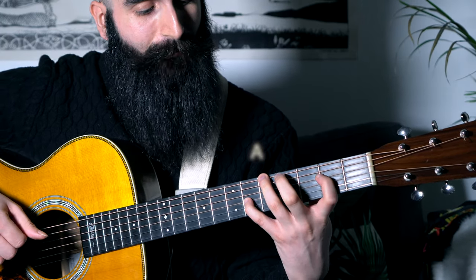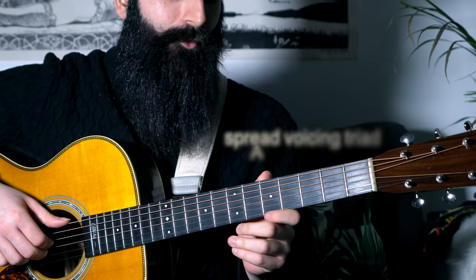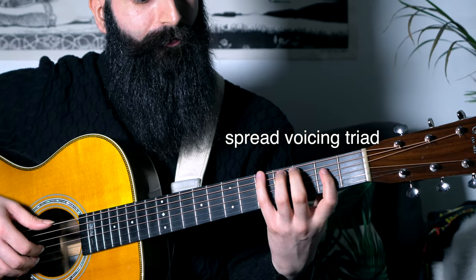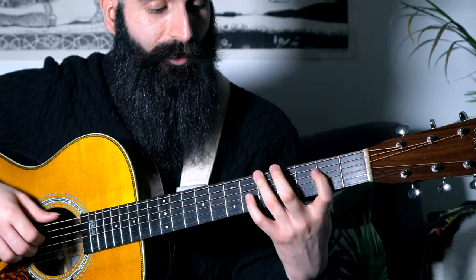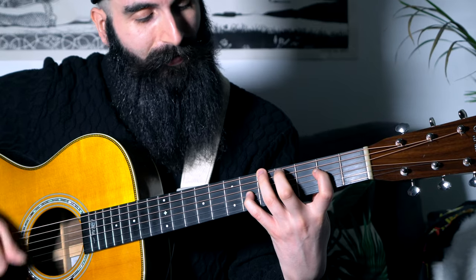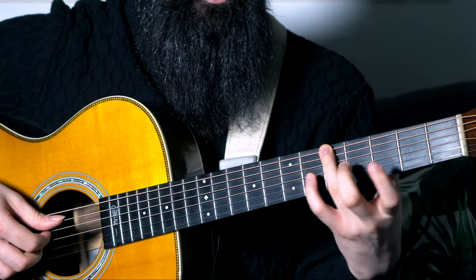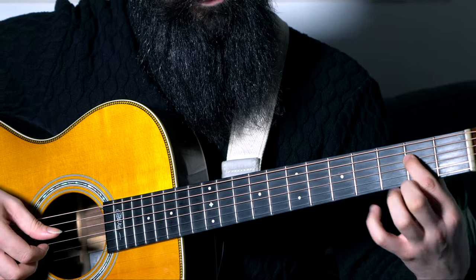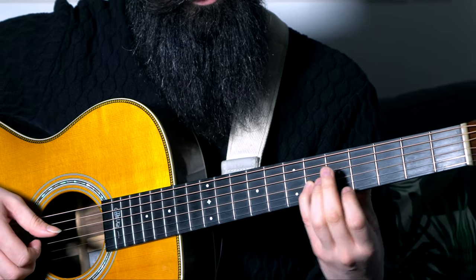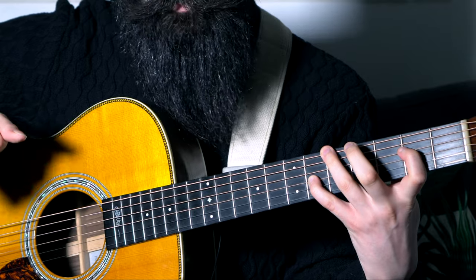The first chord is an A major. It's played as a spread voicing triad, which means that you don't find root, third and fifth in this order, but you find root note, fifth and then major third one octave higher. Basically, you use the ring finger on the fifth fret of the low E string. The first finger is on the second fret of the D and the little finger is on the sixth fret of the G.